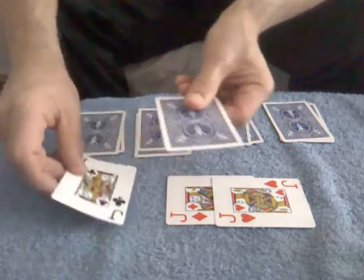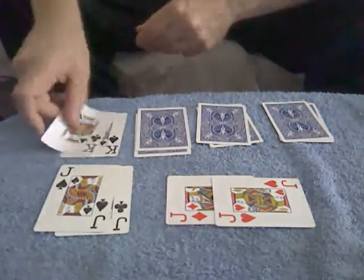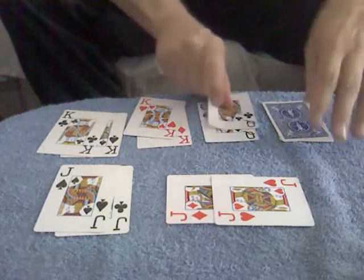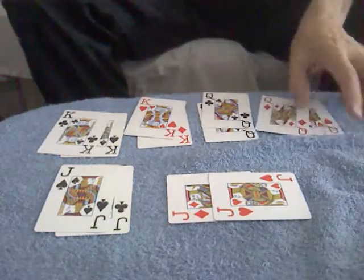But not only that, we've matched up the other soulmates. There's the Black Jack and there's the other Black Jack. And over here we have the Black King and the other Black King. And over here we have the Red King with the Red King. The two Black Queens and the two Red Queens. Soulmates — hope you enjoyed this little cute trick. Take care.